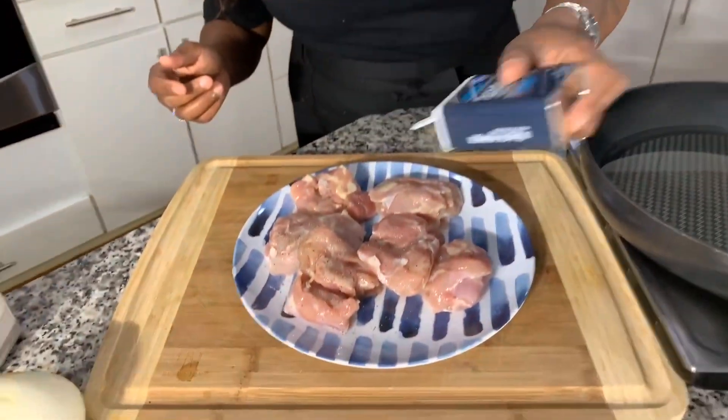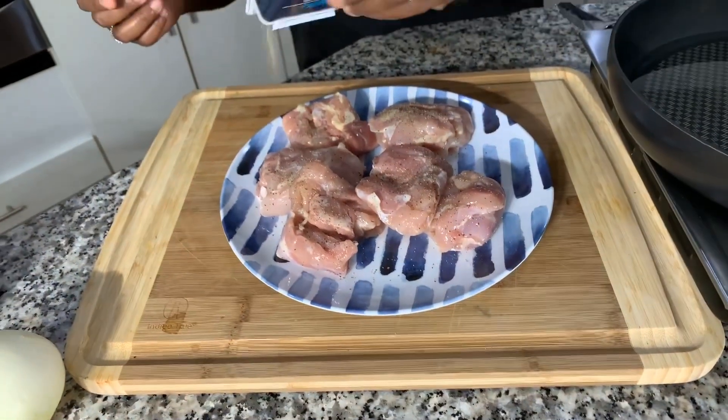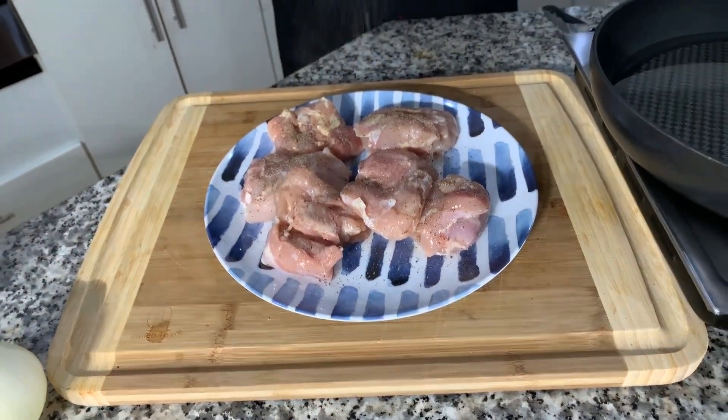I couldn't be more excited to show you all how easy it is to make this delicious recipe. It is absolutely superb — packed with flavor and so easy to make. So now the first thing we want to do is go ahead and season well. Don't be afraid to season. Black pepper, just like so.